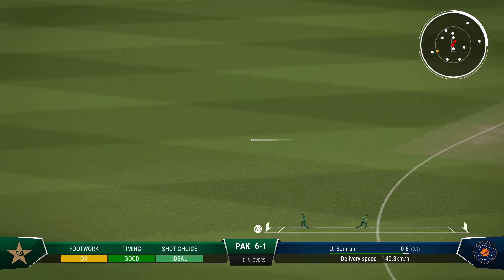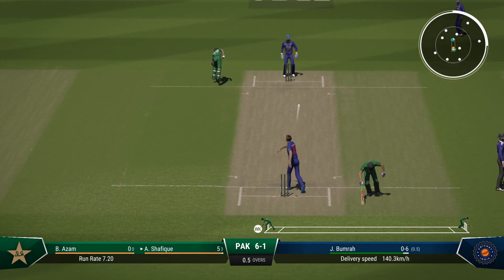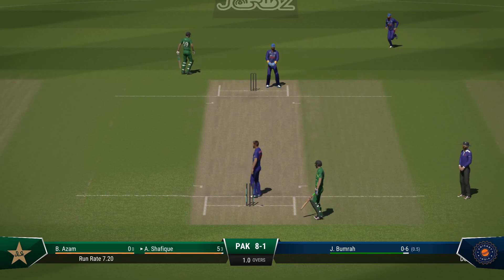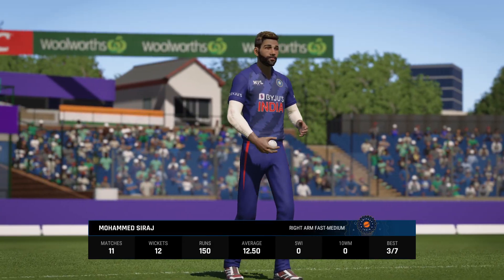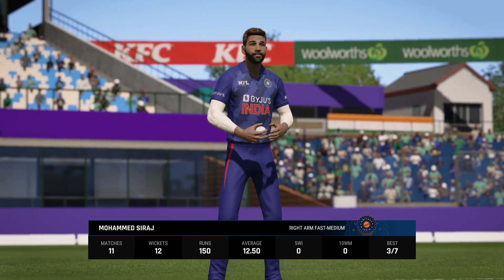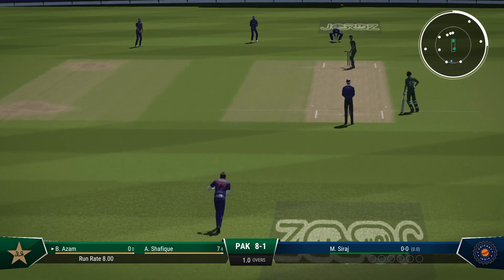Driven through extra cover and get a single. Well there wasn't a lot of time to choose the right end, but unfortunately they went for the wrong one. Oh, good running — it needed to be as well. That's probably a lot closer than they expected. End of the over — eight runs coming from it. Pakistan are eight for one.